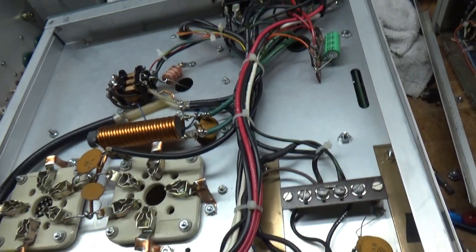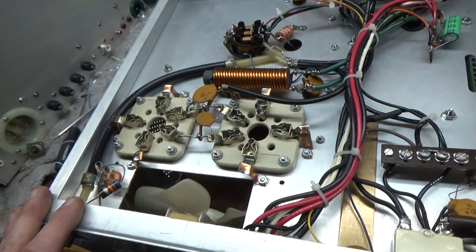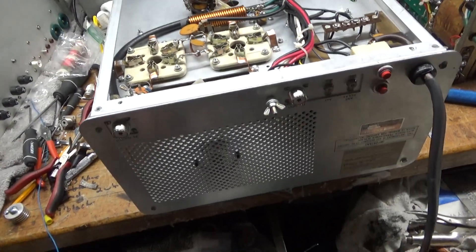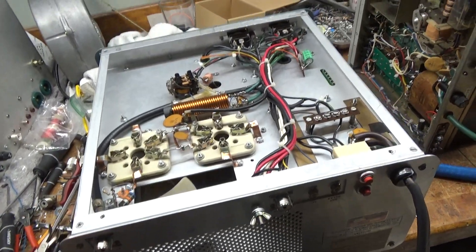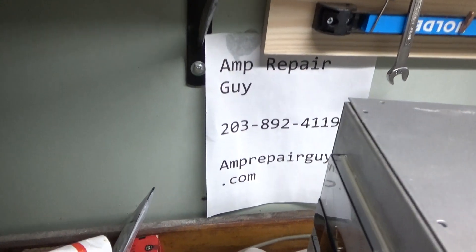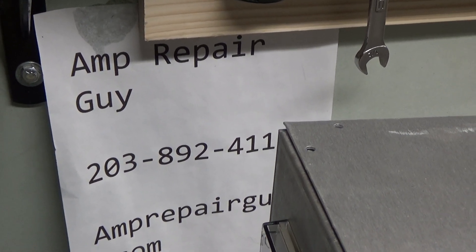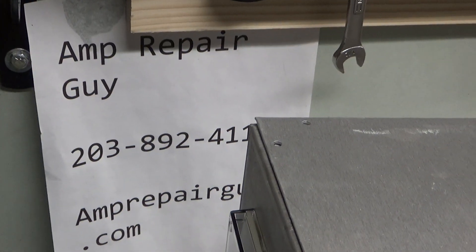I have thousands of feet of Teflon wire. Zip tied everything real nice. This amp got a brand new set of tubes, so it's all set. If you need an amplifier repaired — any of the amplifiers you see on my website — AmpRepairGuy.com, 203-892-4119. That's 203-892-4119. Thanks for watching, take care.